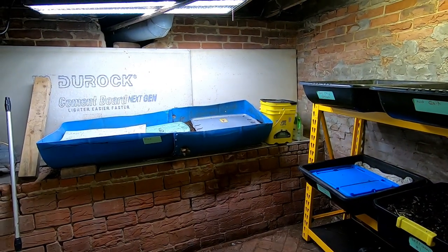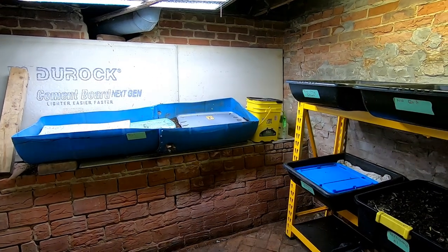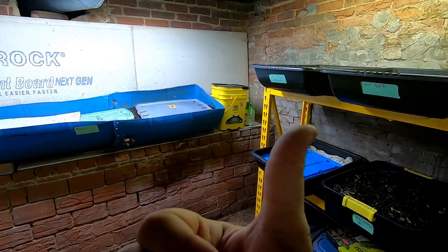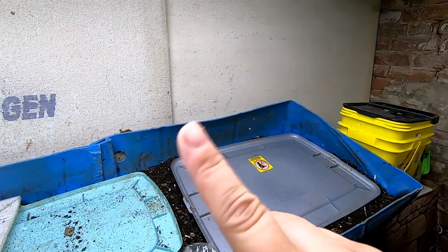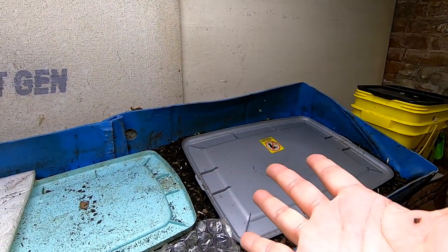All right guys, well if you like the recap of what's going on in my worm rig, give me a muddy thumbs up. If you're not a member of my worm family, click that subscribe button, and if you want to know what I'm doing and why I'm doing it, ring that little bell icon. All right guys, thanks for hanging out with me in my wormery and everybody have a good day!